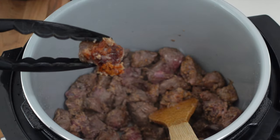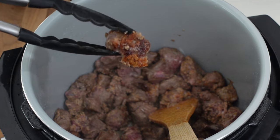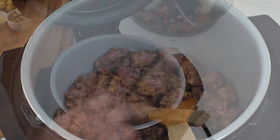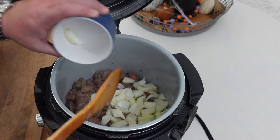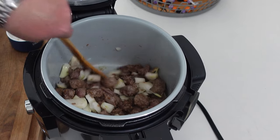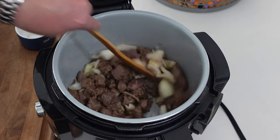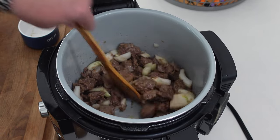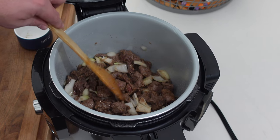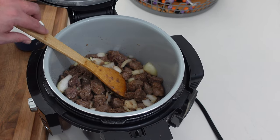Keep stirring until you're not seeing any pink on the meat. Once it's nicely browned, add all the onions in. I really want the onions to cook down and meld into the meat flavor so they kind of disappear during pressure cooking. If you prefer chunky onions in your stew, wait and add them with the vegetables later — but I prefer them cooked way down.